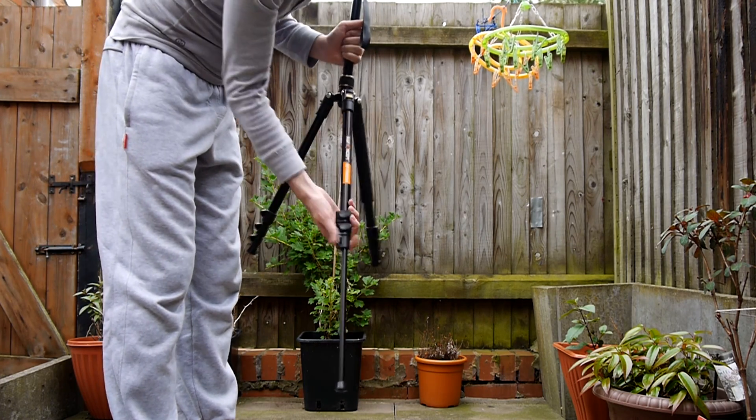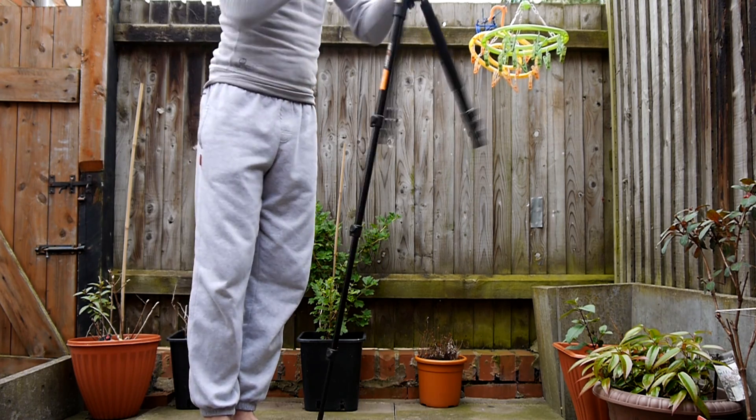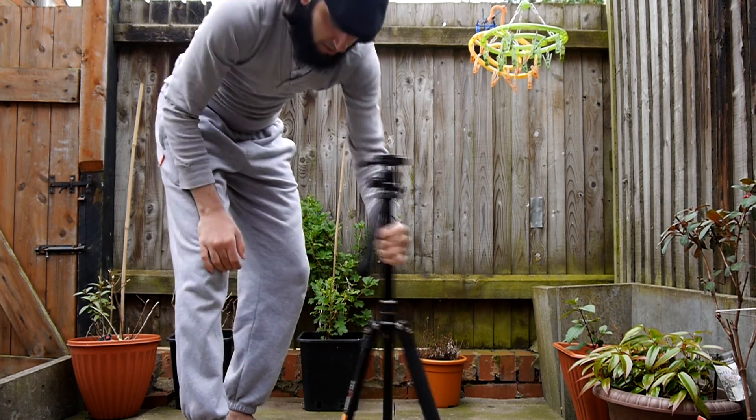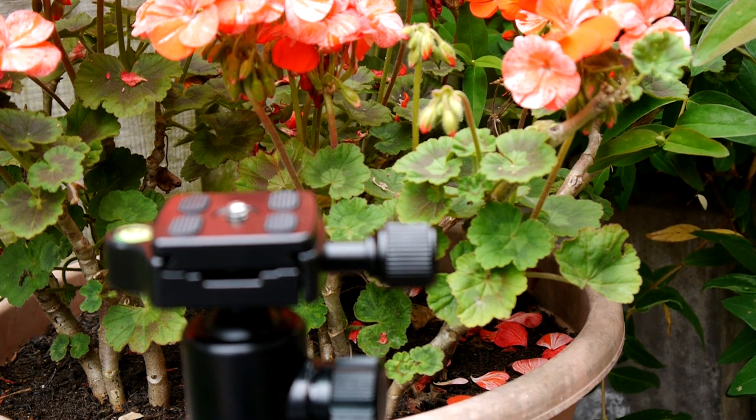Each leg has three sections to be extended, bringing the tripod up to a maximum height of 1.5 meters and a minimum height of just over 40 centimeters. It also has a quick release plate constructed of magnesium aluminium alloy.